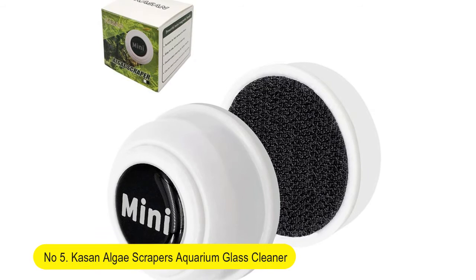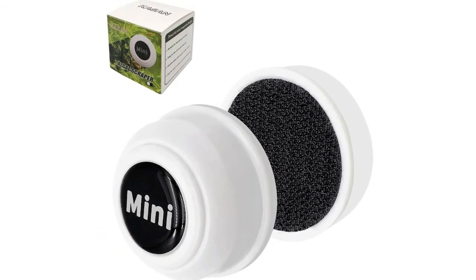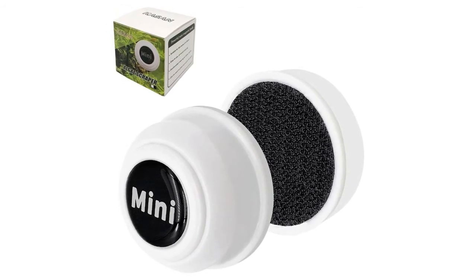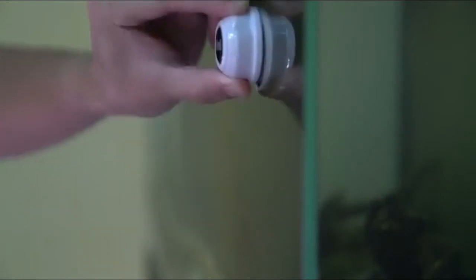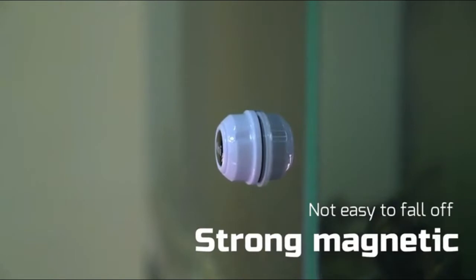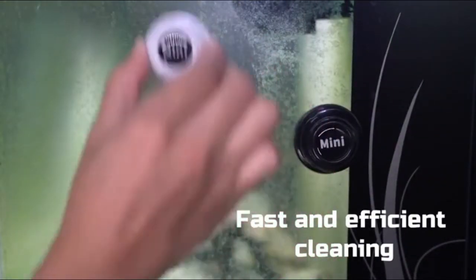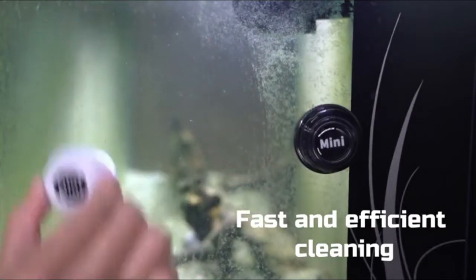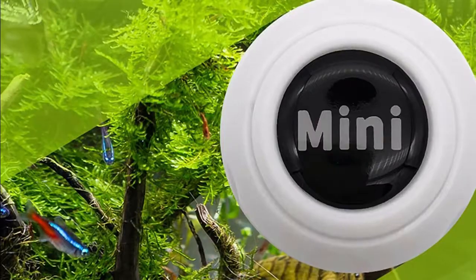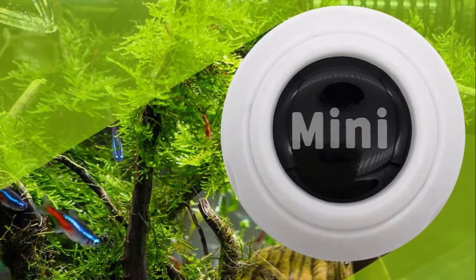Number five: Casein algae scraper aquarium glass cleaner magnetic brush, suitable for small fish tanks. Effectively cleans algae in the aquarium without fear of soiling the hands. Stable super suction adsorption is not afraid of falling. Easy to use — just move the outside and the inside will be clean. Soft clean fabric protects the fish tank and is not afraid of scratching.